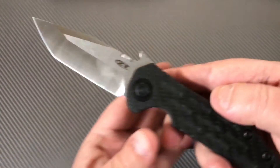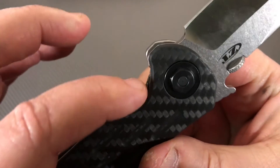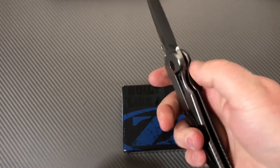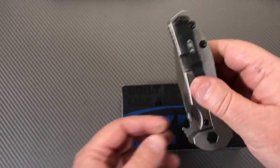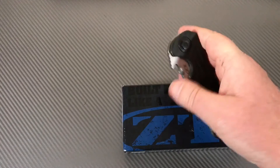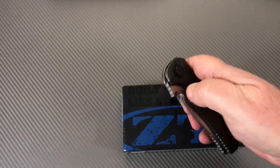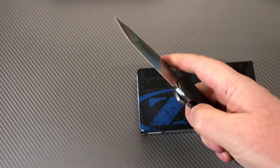I always wondered what this would feel like in hand - I didn't think it'd be quite this substantially heavy, but I like it. Good fit. It gives you the opportunity to push that lock bar aside and it's pretty easy to do. How's the detent? Pretty good. When it's not a flipper you can't have the detent too strong because you're pulling it out with a thumb disc. You can flick it - still fairly stiff from being new.